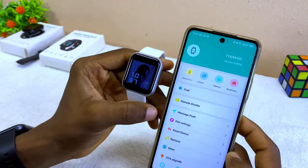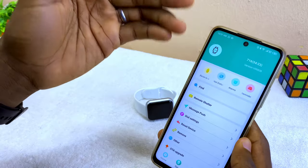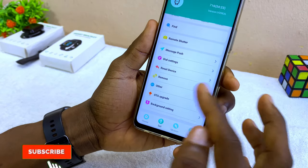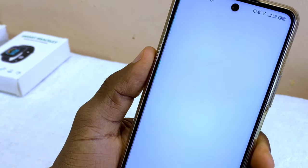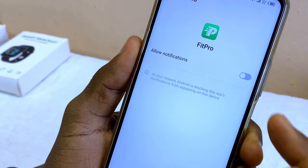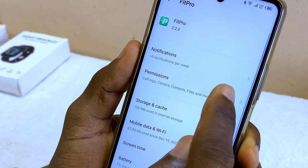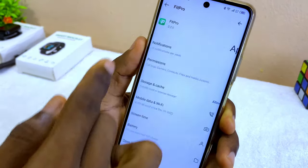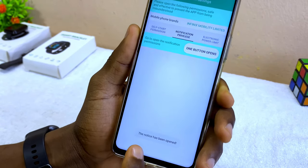If you are having difficulty and it is showing 'Fit Pro Disconnect' on your smartphone, go to Background Settings and grant all permissions. Select 'Background Permission', then 'One Button Opens'. Make sure notification is also turned on — select 'Allow'. Then select 'Notification Privilege' and select 'One Button Open'.